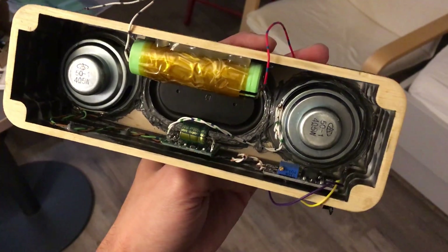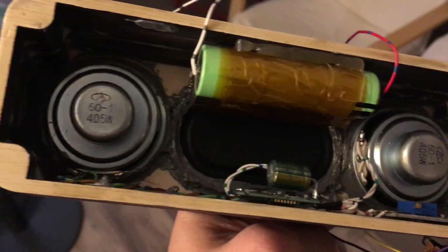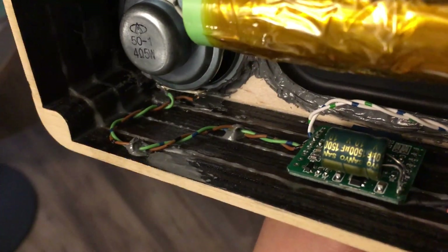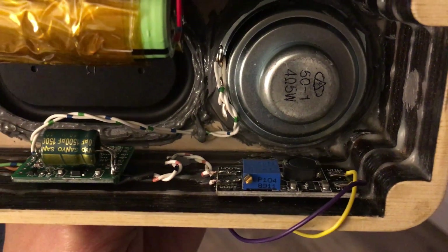I chose to use epoxy instead of hot glue in all the critical areas. The boards and the batteries are still using hot glue, and that's mainly for servicing — hot glue is quite easy to prise apart, whereas epoxy is quite solid.